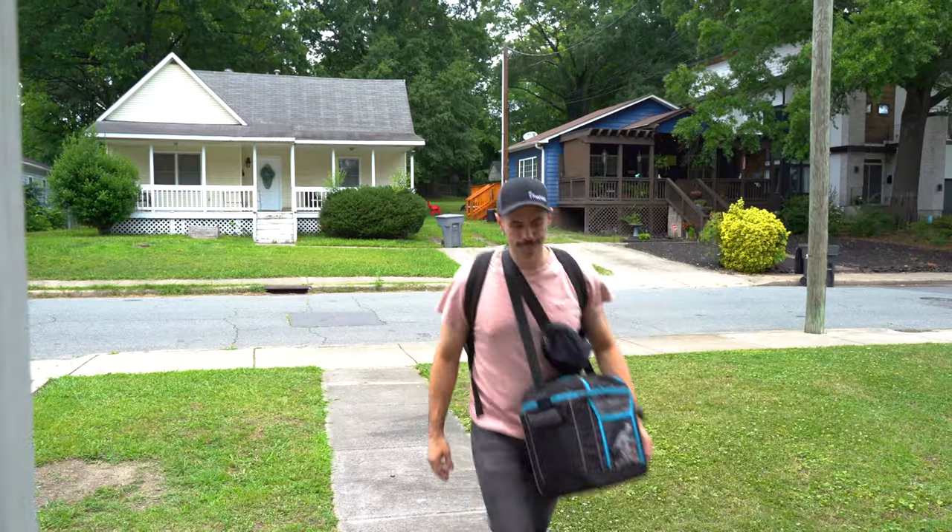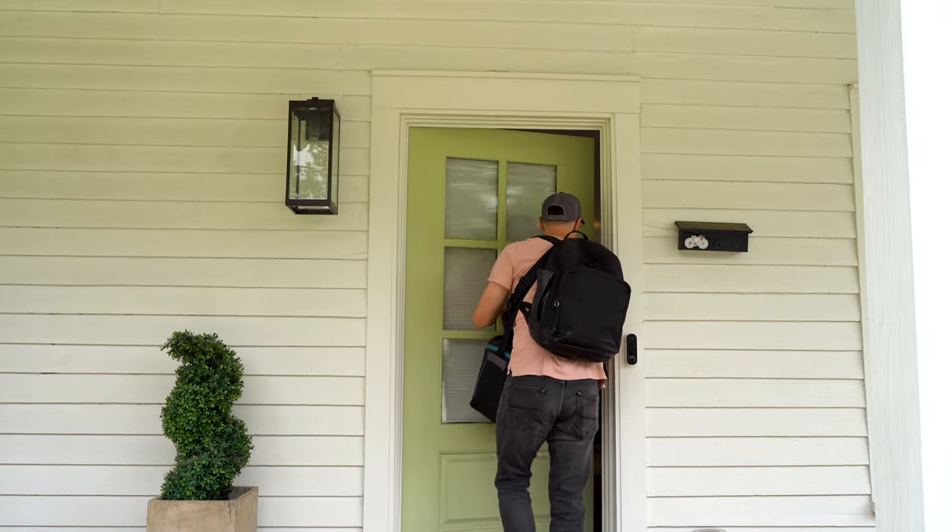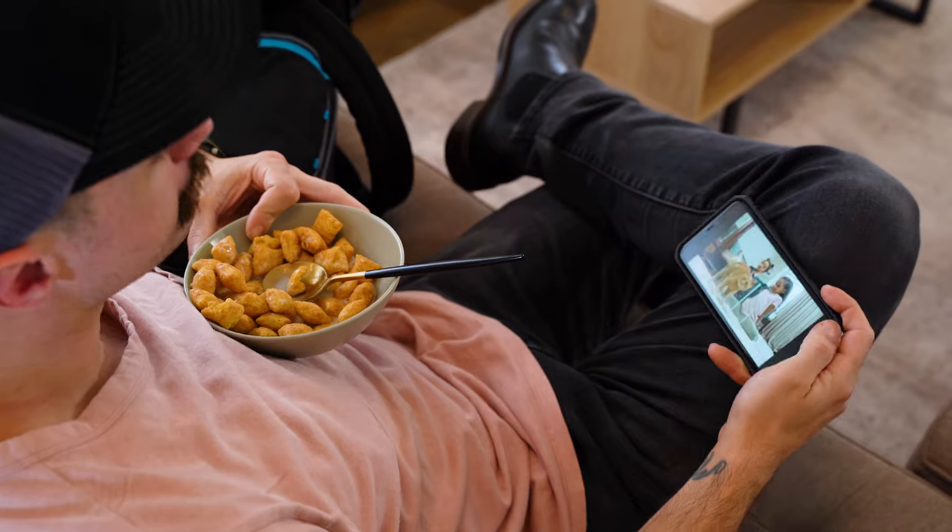I get it. Finding the motivation to cook after a long day of work can be incredibly challenging. We've all been there before, haven't we? When we plopped ourselves on the couch and ate a bowl of cereal while watching cat videos.